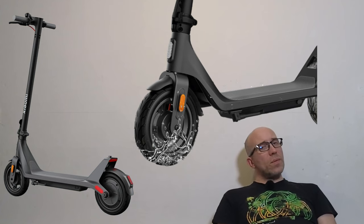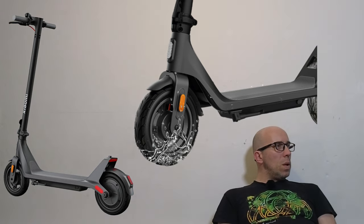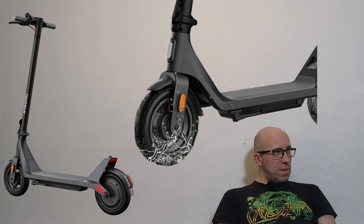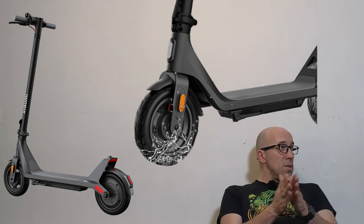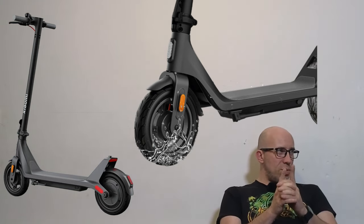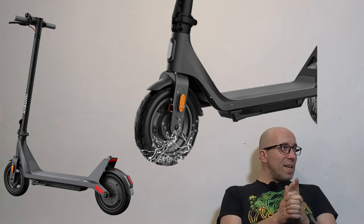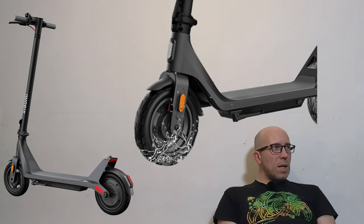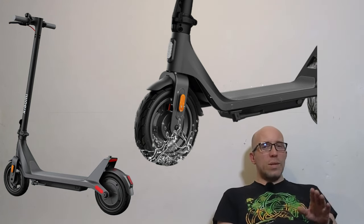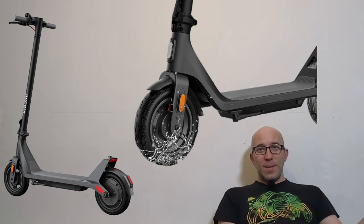The folding mechanism is very similar to the Ninebot Max folding mechanism. When it comes to water resistance, this is nicely stated on the Xiaomi website: IPX4 splash resistance for the whole scooter, and IPX6 splash resistance for the whole scooter — so they are not misleading you by saying 'water resistance,' because it's not a submarine.